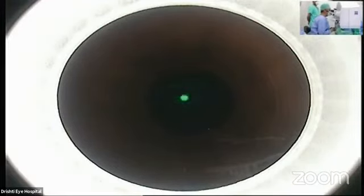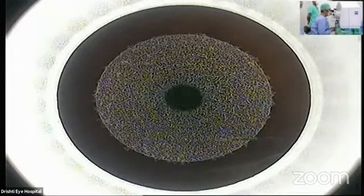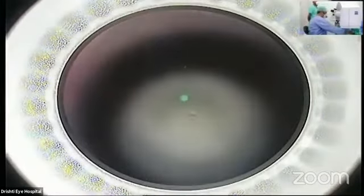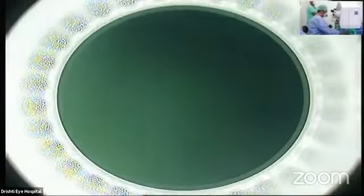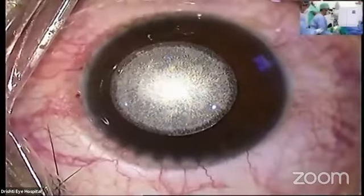I am counting till 20 now. Please keep watching the small green light and relax. 1, 2, 3, 4, 5, 6, 7, 8, 9, 10. Now you won't see the green light — remain relaxed, keep both eyes open and keep looking straight up. 11, 12, 13, 14, 15, 16, 17, 18, 19, 20. That is the ablation done. We are using a port of 2 millimeters. I used to use a 4 mm side cut when I started, and we used a 6.3 millimeter optical zone with a 7.3 total zone for this patient. Now you have to look into the light.